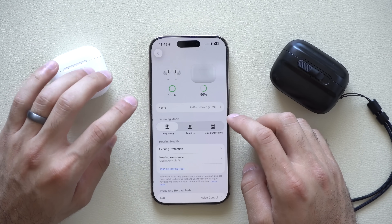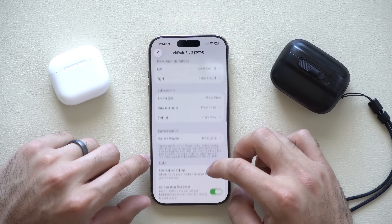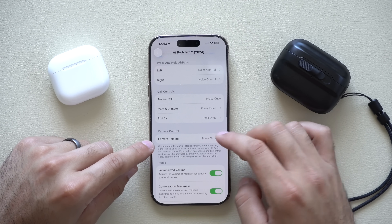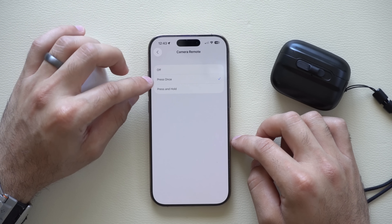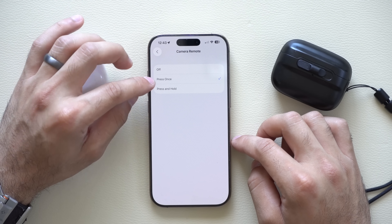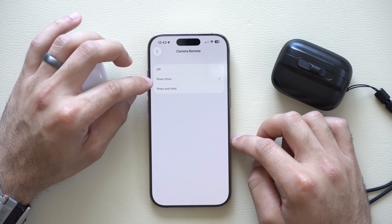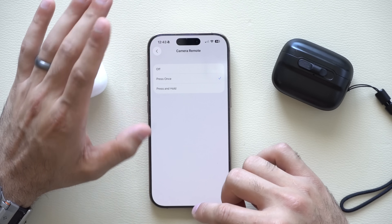One thing you need to do is go back into your settings and go into the AirPods section, then scroll down to camera control. In here where it says camera remote, this is where you can make sure you have it enabled. You can set it so that pressing once on the earbud stem automatically starts recording or takes a photo, or press and hold to take a photo.